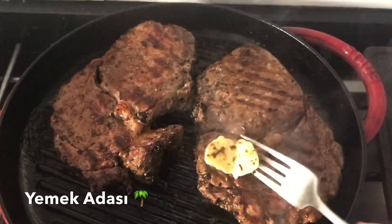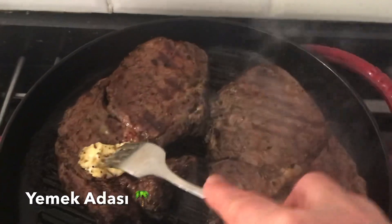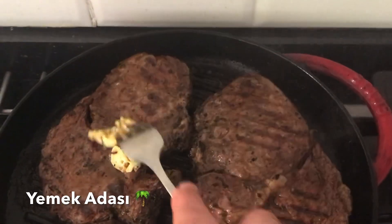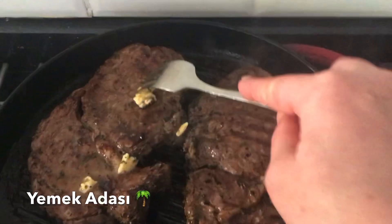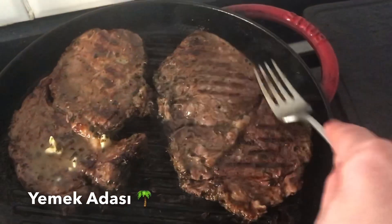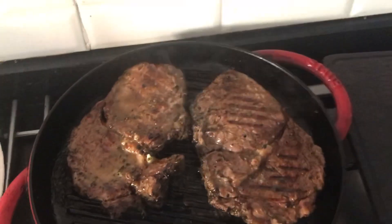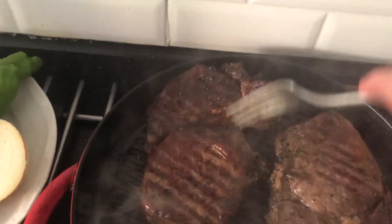Hangi tabağa alacaksak onu mutlaka iyice ısıtmamız gerekiyor; etleri soğuk bir tabağın üzerine alırsak etler kendini çekecek ve sertleşecektir. Tabağımızı buharda veya fırında ısıtabiliriz. Ben bir kesme tahtası kullanacağım; onu etlerin üzerinde hafif ısıttım, böyle buharıyla ısınmış oldu.